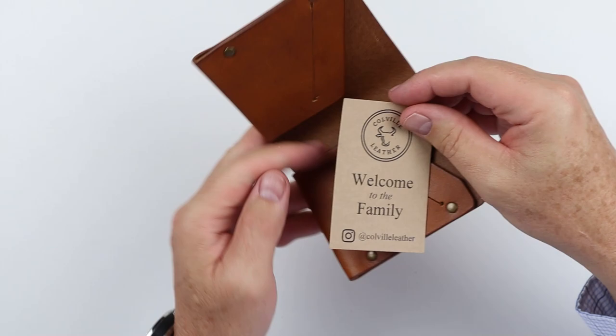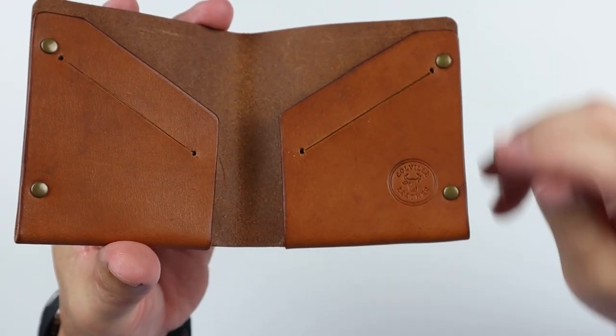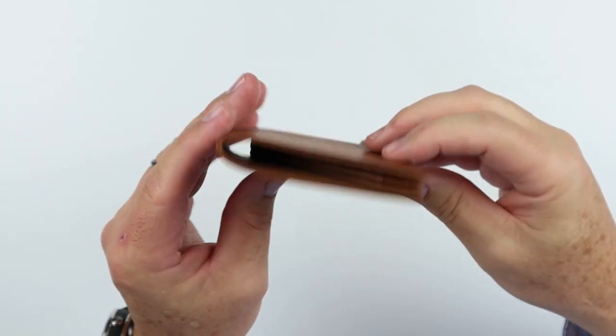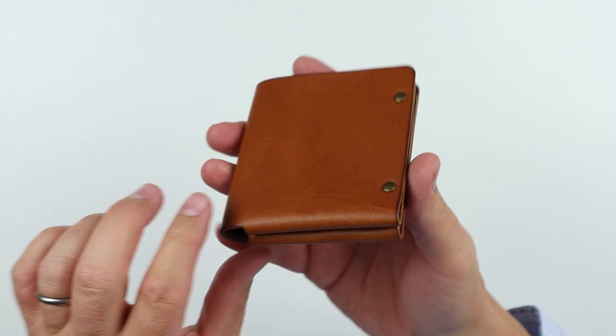Looks like we have some advertising in the front here. Let's look at it really closely. Rivets are what secure this one piece of leather. Look at how you don't even have to break this in — it's already there for you.